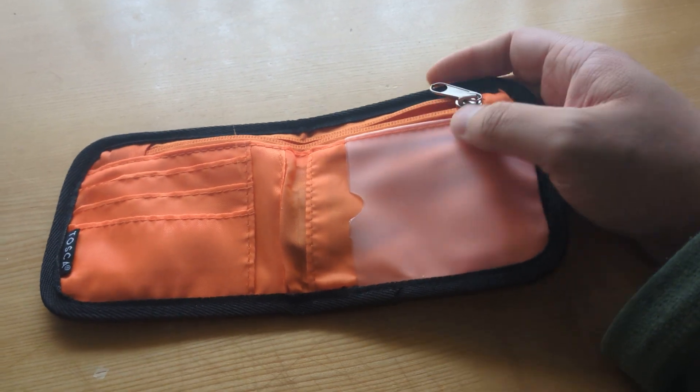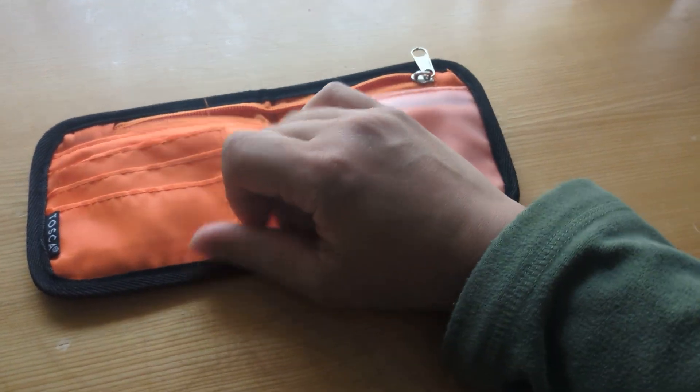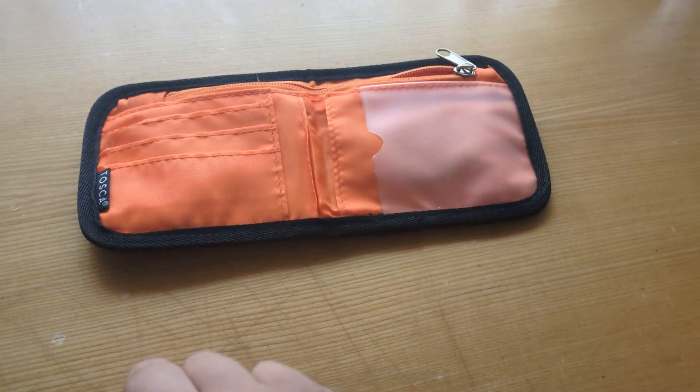Some users just have a money clip where you keep your cards and bank notes. I preferred the one with the zip so you can carry coins, and at least there's one spot you can hide your tracker card inside.